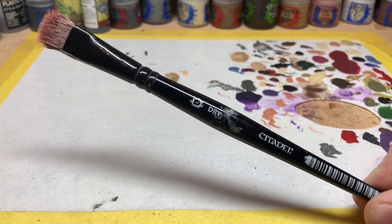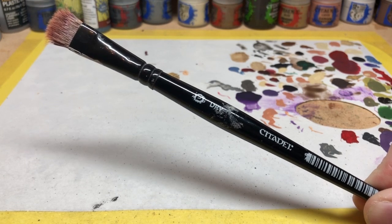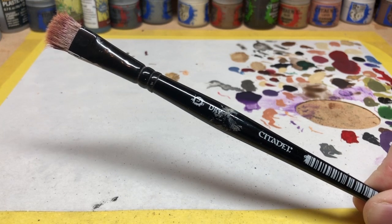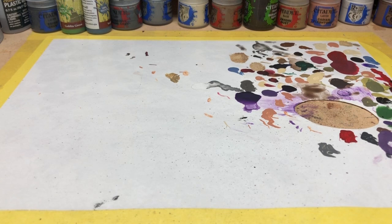I have several different sizes of dry brush. I tend to use the large one quite frequently because usually when I'm dry brushing I'm covering large areas. If I need to target dry brushing to a very specific area without getting paint on surrounding areas, I have a much smaller one I'll use. Those are the brushes I go back to time and time again.